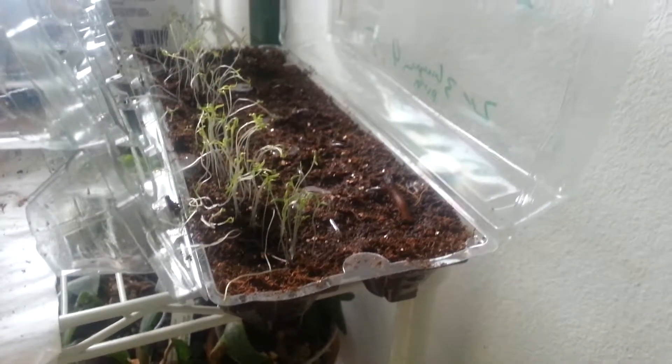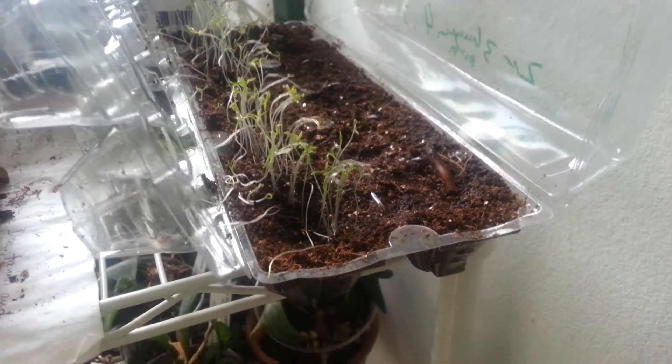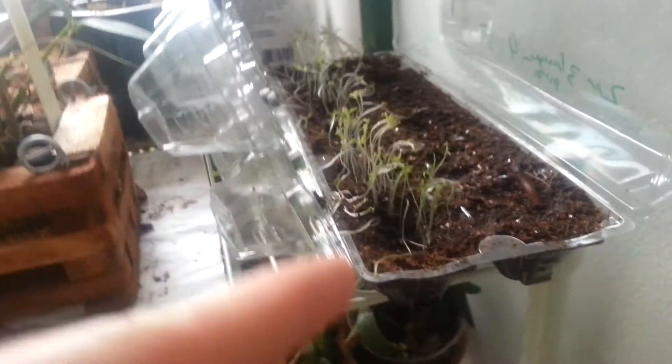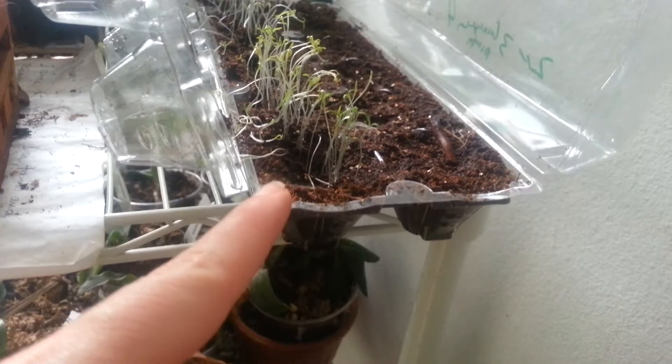I do have other seeds that I did not want to plant because I have no space. I live in a house and it's about to be winter, so I planted the poppies because I love poppies. They're very lanky, so we'll see how they do. I'll give you another update soon.